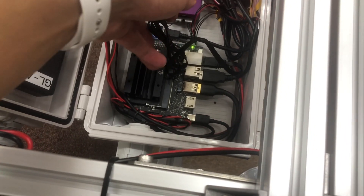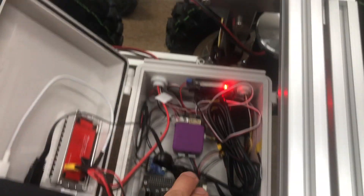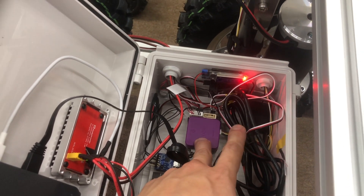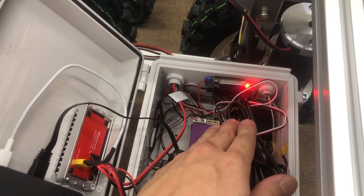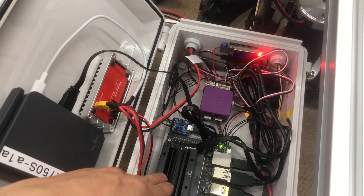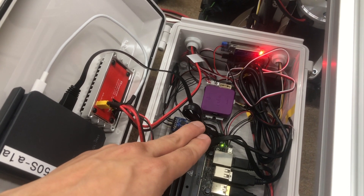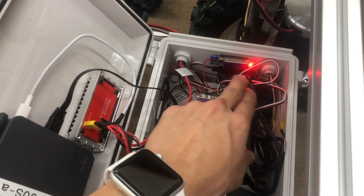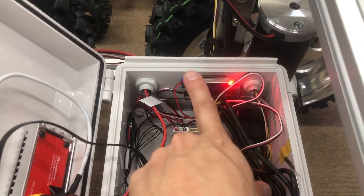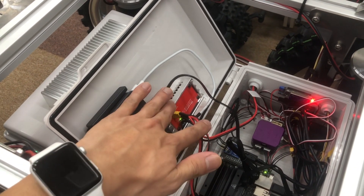In the rear controller box are the electronic components. I'm using the Jetson Nano 2GB, which is a really affordable board, and still using the CubePilot (Purple) as the flight controller, which handles mission planning via GPS. For human following mode, the Jetson Nano runs object detection and sends MAVLink messages to the Cube to drive the wheels. There are also RC components — radio receivers, telemetries, and a U-Blox GPS.